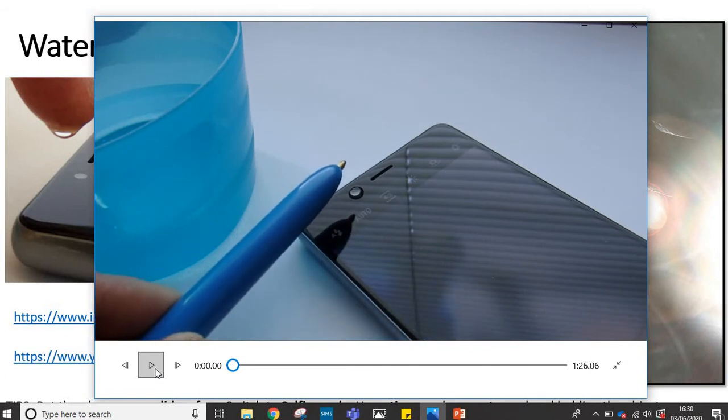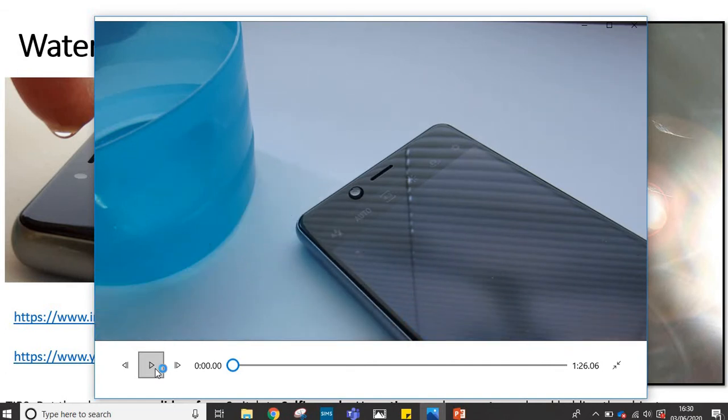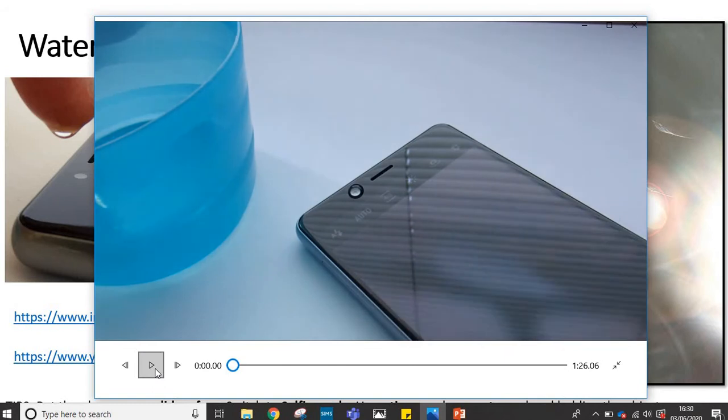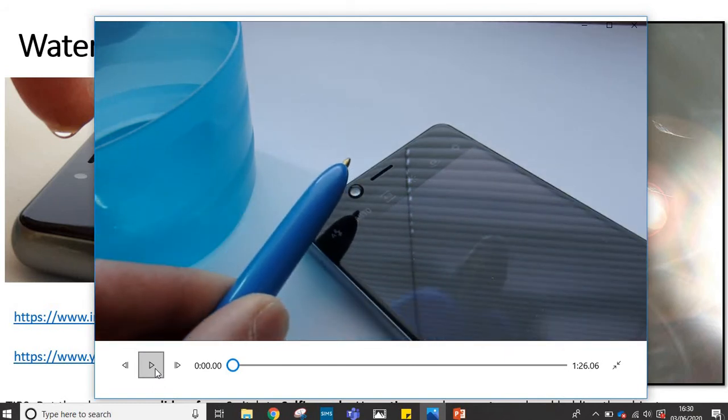Now the water drop does get distorted — it moves, and when you touch the camera it might shake and jiggle a bit. So you need to make sure that the water drop is of a nice size. Here I'm applying a bit more water just to make it a bit bigger and rounder, and then I'll be using a timer setting on the camera, so when I press the button two or three seconds will go by before the photo is actually taken.